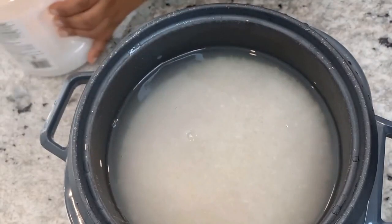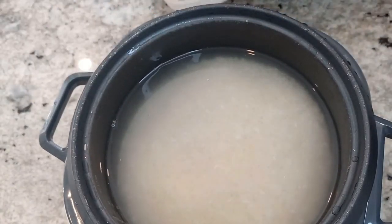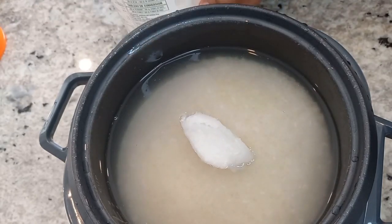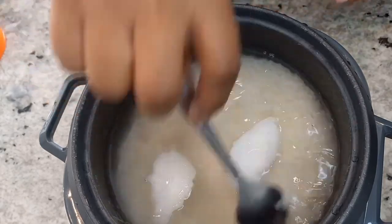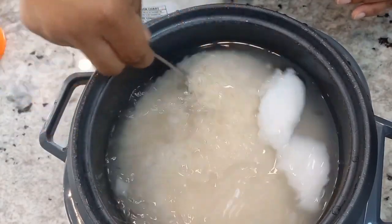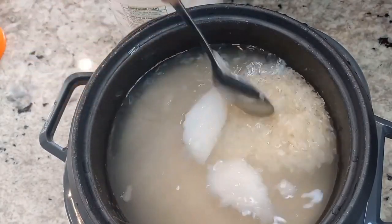I also add coconut oil to my rice, and this gives it a really nice flavor. I love coconuts, so this works for me. But if you're not a person that likes coconut, you can also add butter, or you can just add the salt and let it cook.